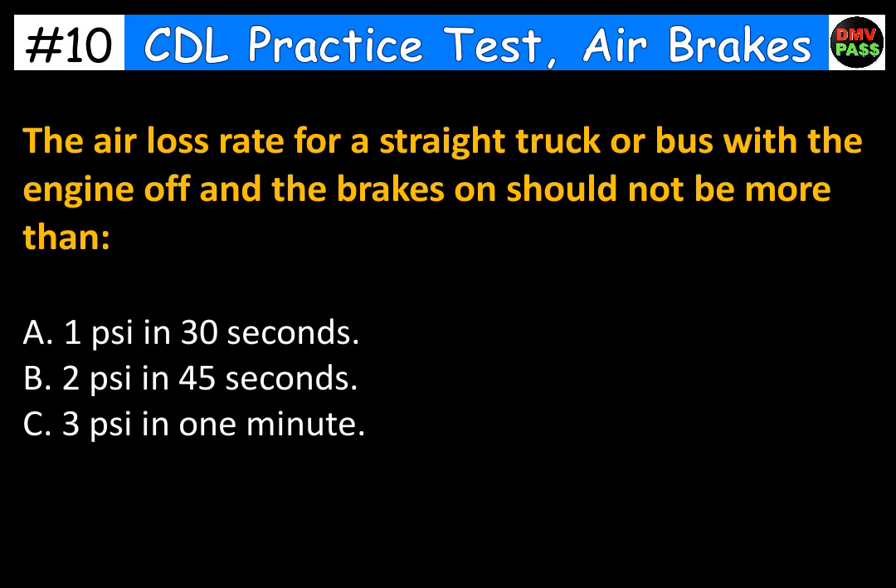The air loss rate for a straight truck or bus with the engine off and the brakes on should not be more than: A. 1 PSI in 30 seconds. B. 2 PSI in 45 seconds. C. 3 PSI in 1 minute. The correct answer is C. 3 PSI in 1 minute.